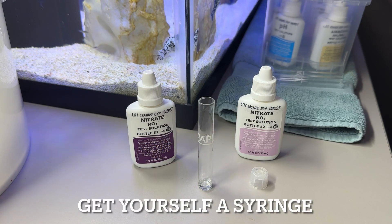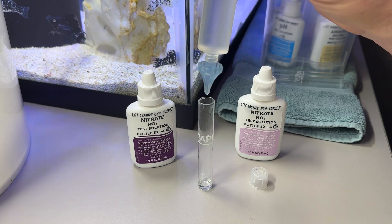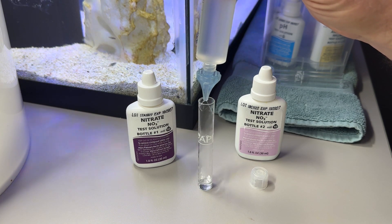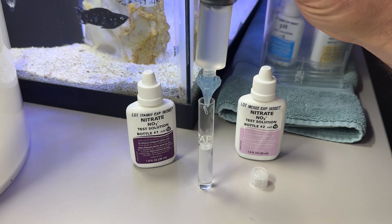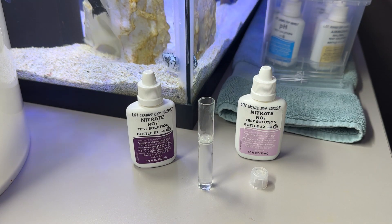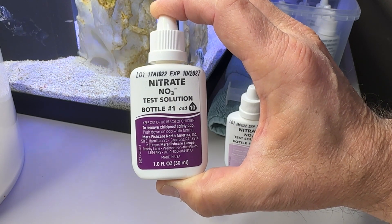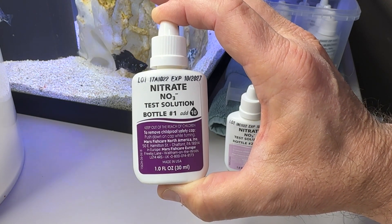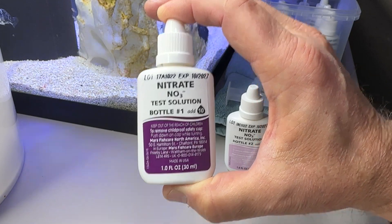Using the syringe that does not come with the test kit — which I showed you in the last video — makes it a lot easier. We're going to fill the test tube to the five milliliter line. Using nitrate test solution bottle number one, we're going to add ten drops. I recommend shaking it for five seconds.